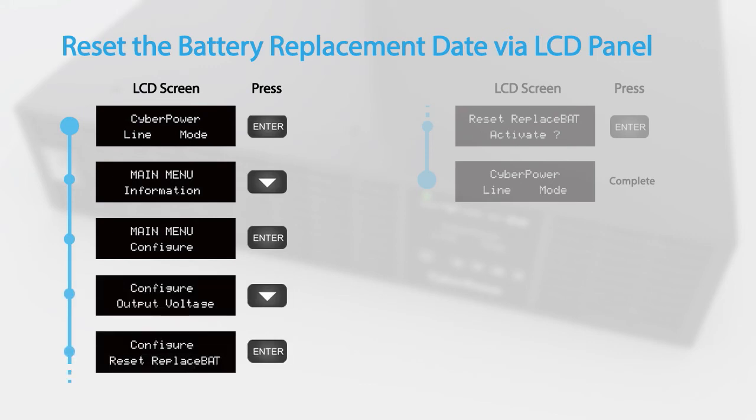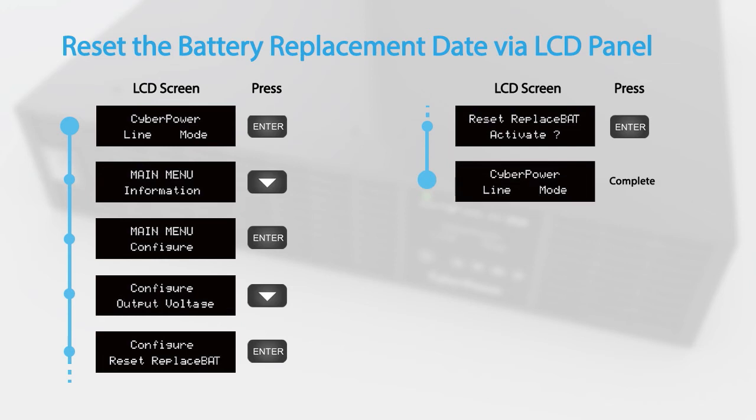Finally, to reset the battery replacement date, access the configuration menu and scroll to the Reset Replacement Battery option. Press Enter to activate.